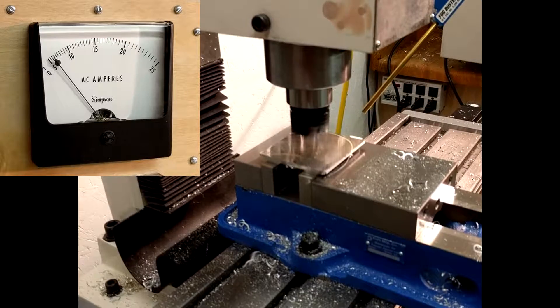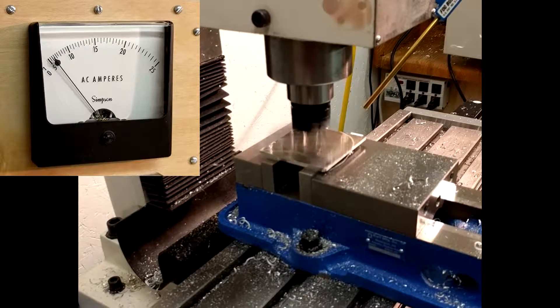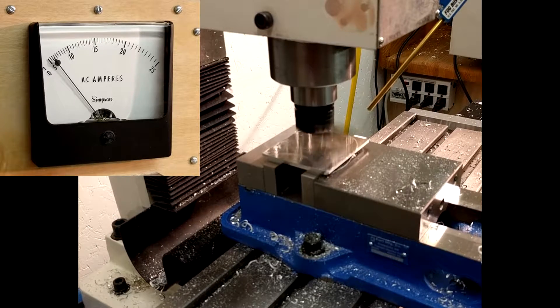Here a 3 inch aluminum part is being faced with a fly cutter: 50 thou depth of cut, 2500 RPM, and a feed rate of 10 inches per minute. The current meter suggests we are near full load.